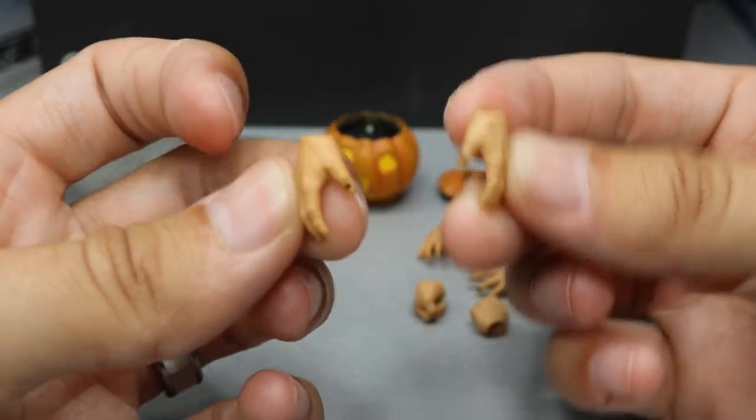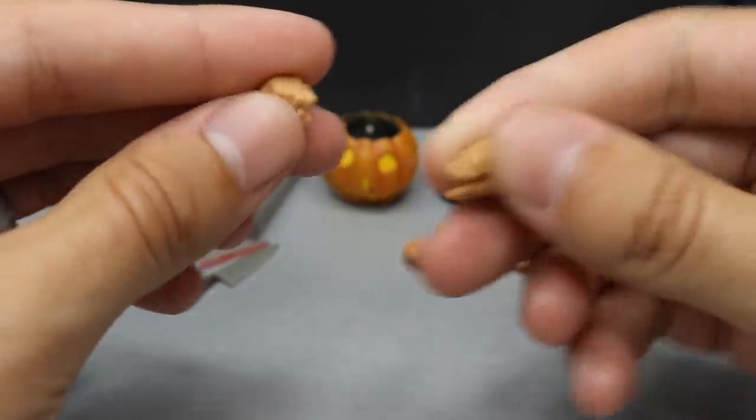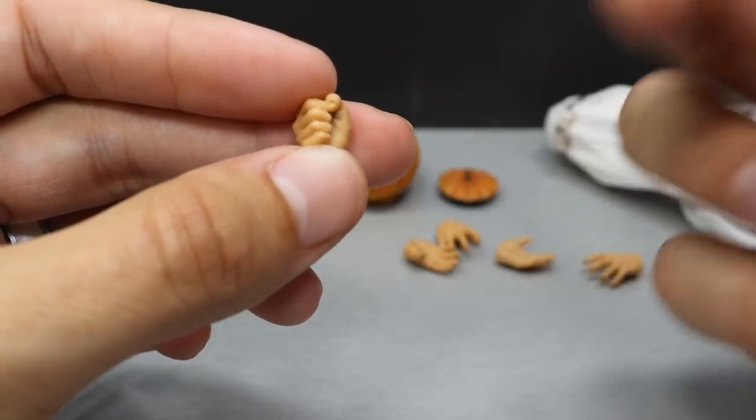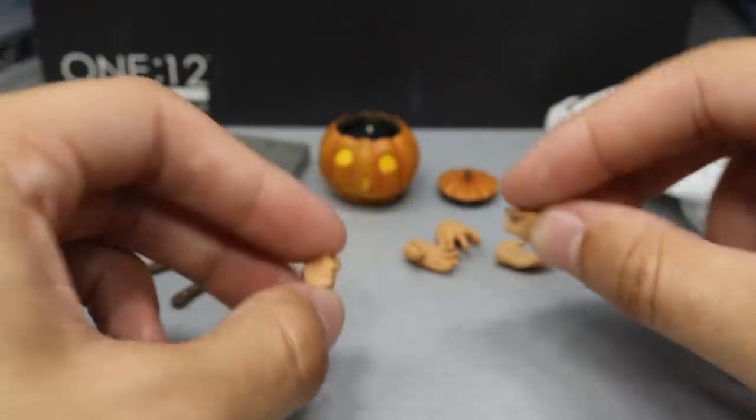So he could just be chilling behind a bush with those relaxed hands. And then we have two fisted hands — one fisted hand is already on the figure — and a knife-wielding hand for the left hand.